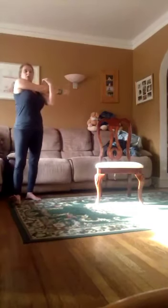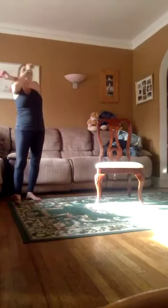Stretch out those arms. Good. Stretch them out. And stretch out the other one. Good.